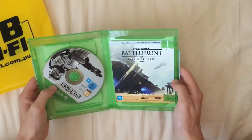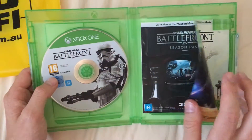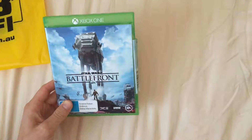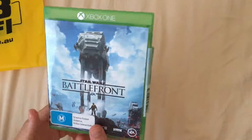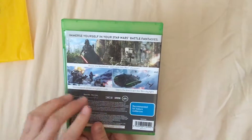Here's a look at the inside — got a little stormtrooper here and some little sheets, very nice. Definitely looking forward to playing this. We used to play Battlefront 2 when we were a lot younger, but this is the latest one. The older ones are kind of obsolete now because no one really plays them.